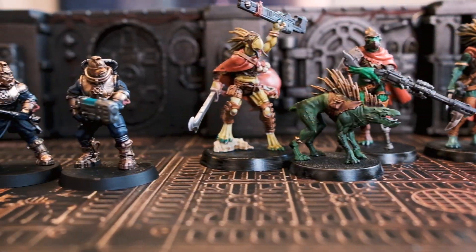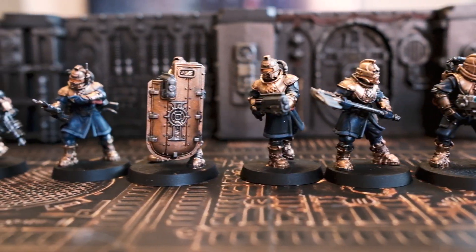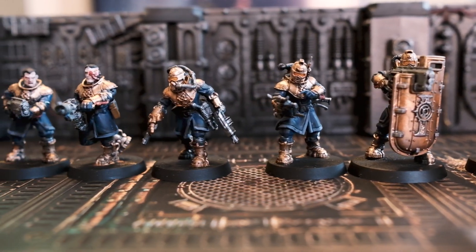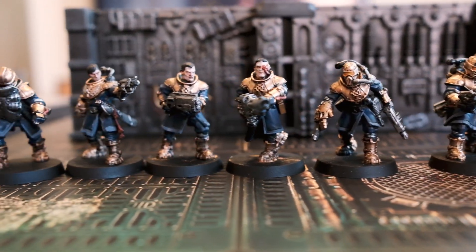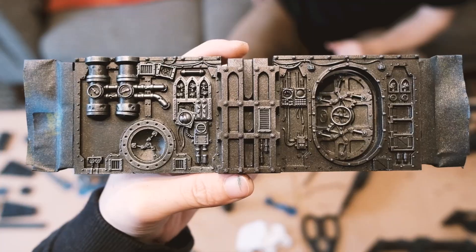Our last three weekends have been consumed with learning, prepping, and painting our Kill Team miniatures and terrain, all while binge-watching a large amount of anime and how-to videos on YouTube. This video is a recap of what's probably around 40 hours of work put into assembling our miniatures, priming, and painting them.